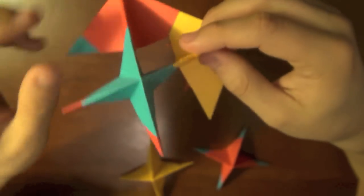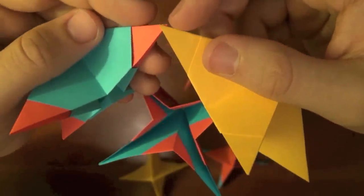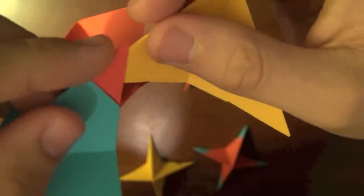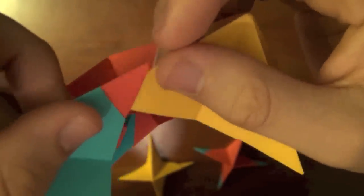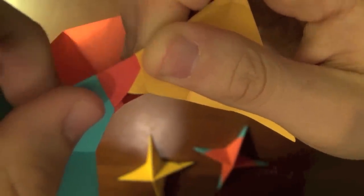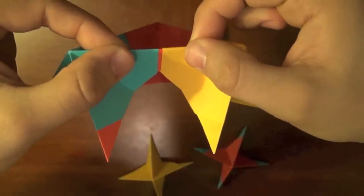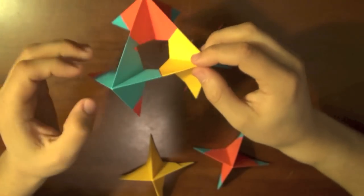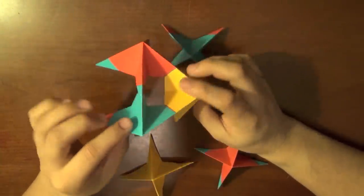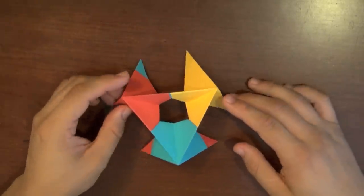Now we have to join this tip to that one. Same thing — take the red one and put the yellow one into it, then slide the red underneath. If it's not going in, twist the yellow like that to open it up a little. Push right on the edge, and there you go — you'll see a triangle forming. Look out for those triangles, that's what you're trying to achieve. We've finished three different pieces.